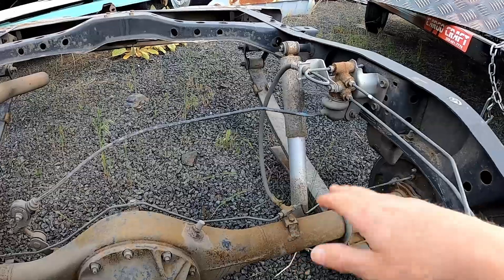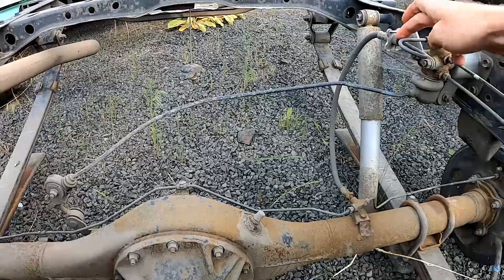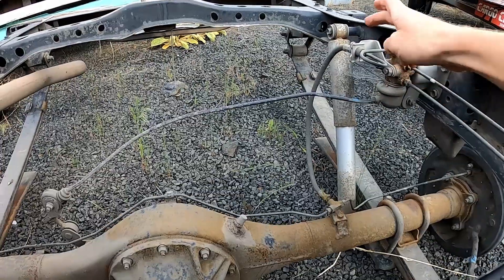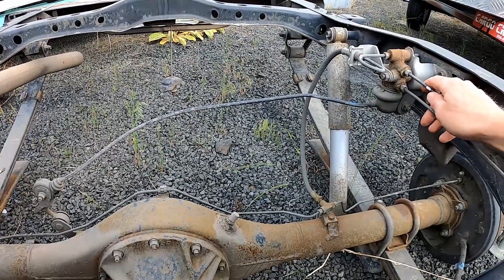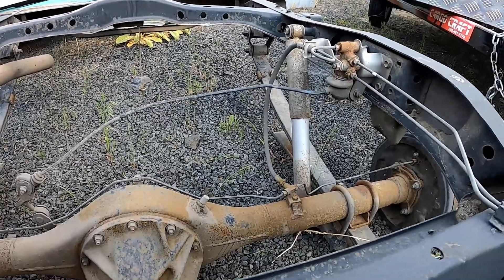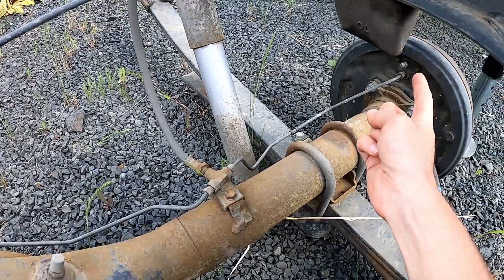This is the factory proportioning load-level apparatus that the factory used — we can get rid of that, it's not going to be used. The line that comes from the front technically comes in here, so you can take one of these lines. We don't have an exact bracket in the kit for holding this, but we just need to hold the top of it. You can still use the whole assembly but just don't hook up the proportioning side of it.